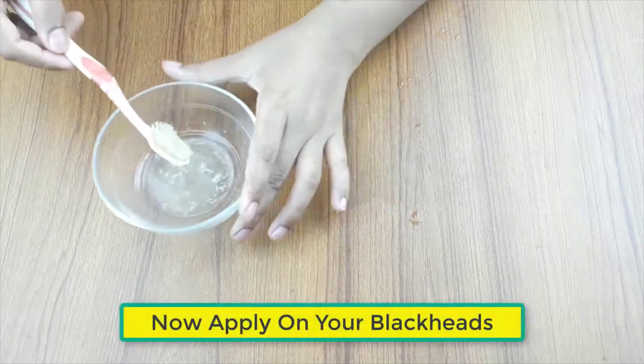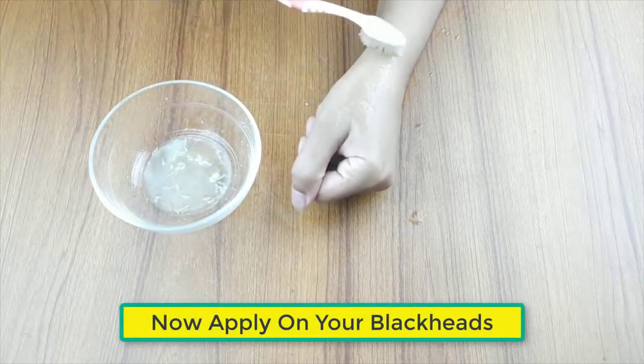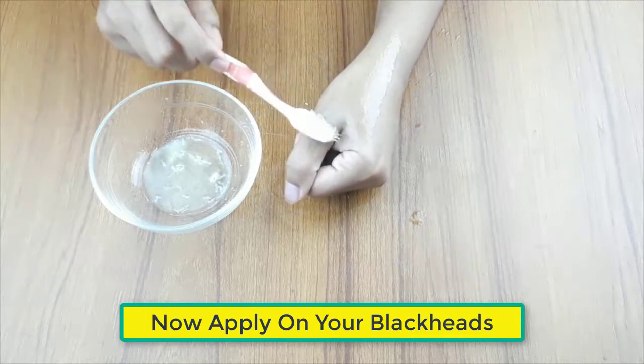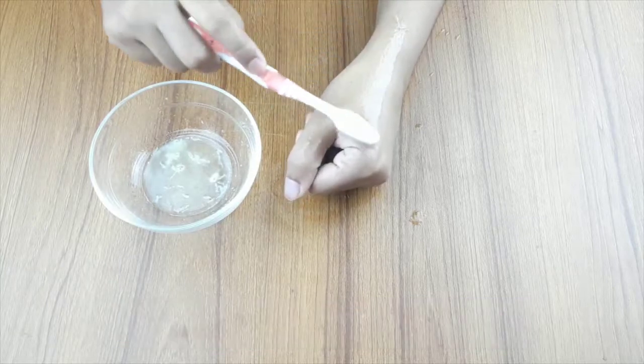Apply on your blackheads with a clean toothbrush. Rub the mixture using the toothbrush gently for 1 to 2 minutes. Leave it there for 15 to 20 minutes, then wash your face with lukewarm water.